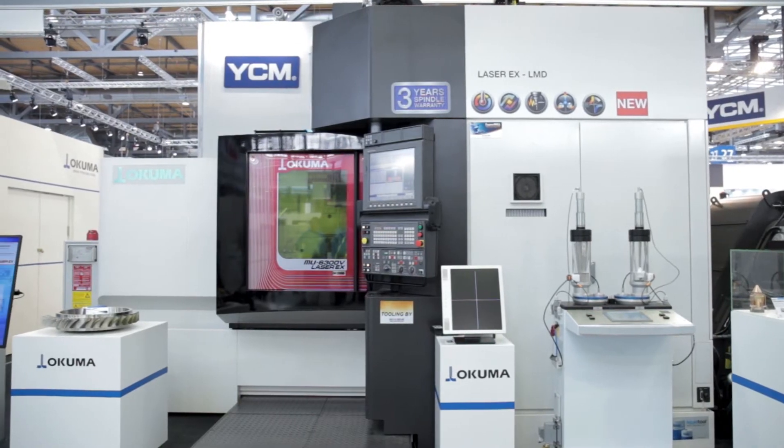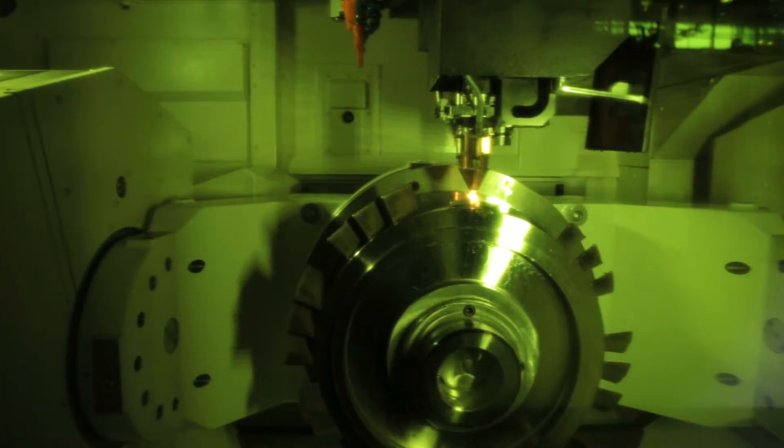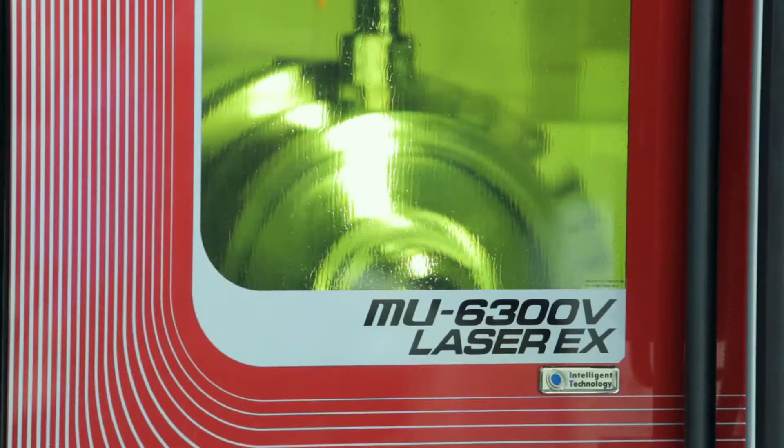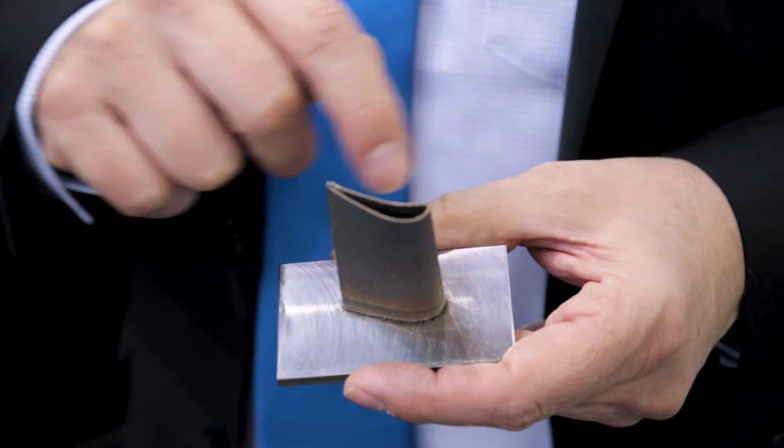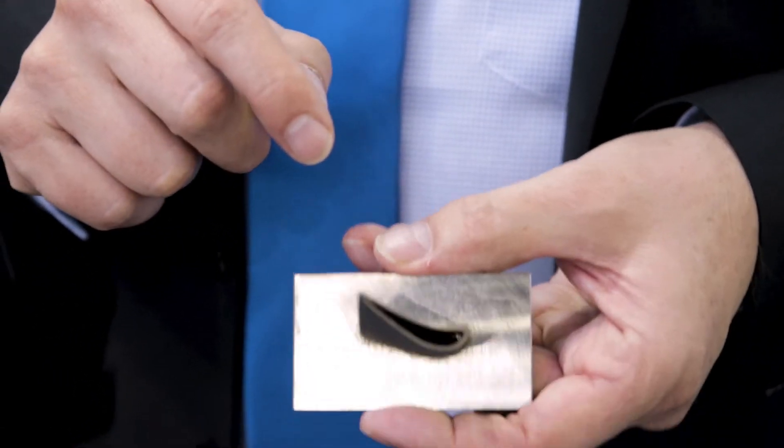The idea is to combine the LMD process and the laser technology into a multitasking machine. One sample is this workpiece here — it's part of a turbine blade and you build it up in layers. You can see the inside is hollow, so you have completely new ways to build up components in the future.